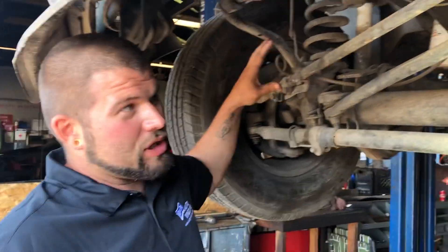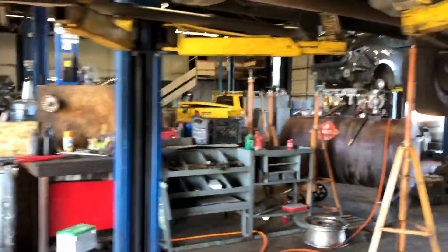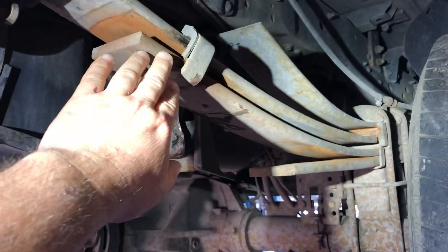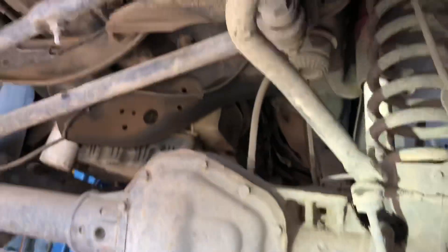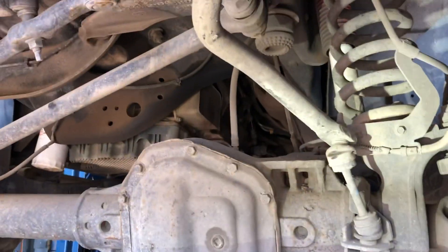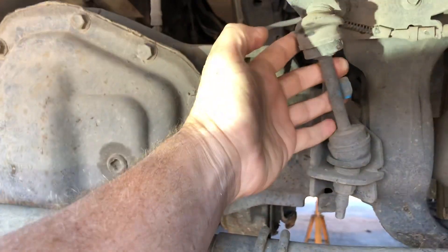Just so we're all up to speed — here are your leaf springs. These are in the back on this vehicle, so this has a leaf spring rear with coil spring front. The coil spring front design was noted for just a better ride quality — much more comfortable. This bar up here is a sway bar. These are the sway bar bushings here as well.